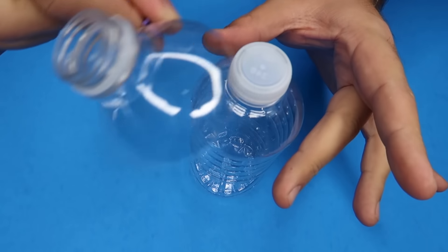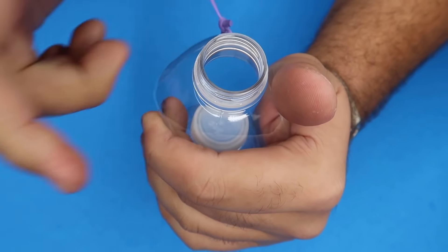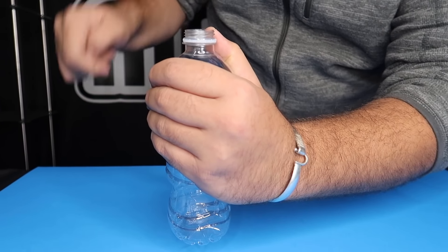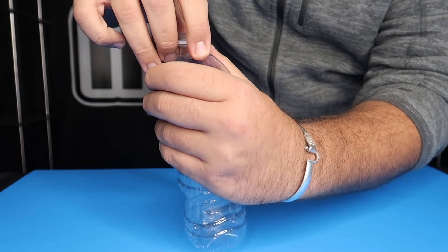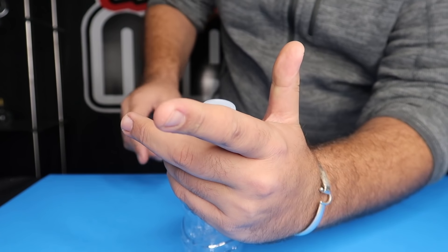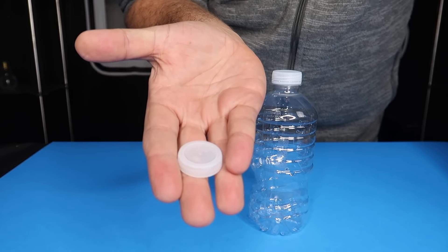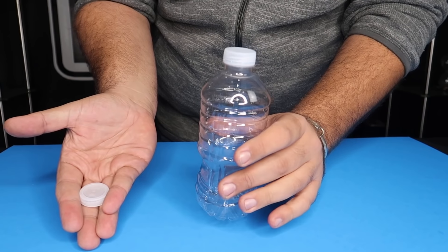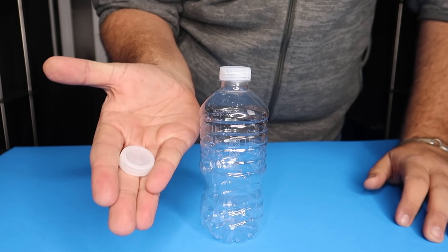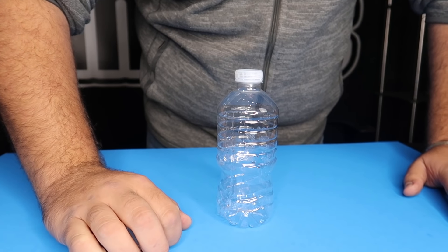Once the rubber band is attached, it should have tension so that when you let go, the false top pops out of the audience's view. Hold the false top on the rubber band over the capped bottle and position your hands to hide the cap. It should look like the bottle has no cap. To make the top vanish, let go and it pops behind your back. Bring your hand down to reveal the cap is on, while the duplicate cap in your other hand is held in a finger palm and casually dropped.